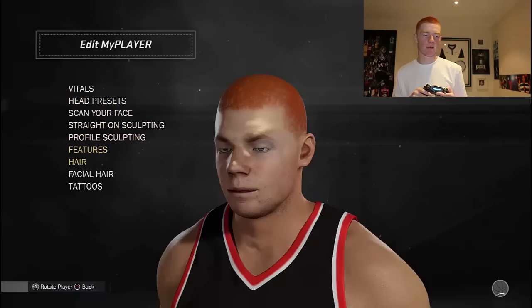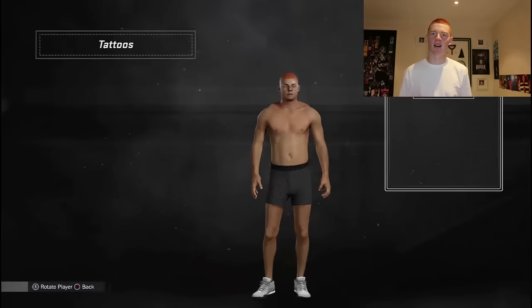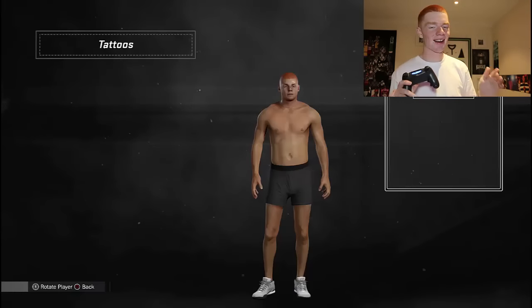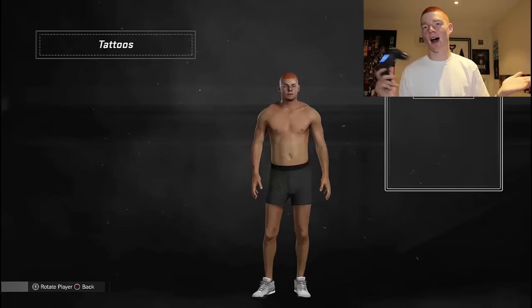To get a full-on view, I'm going to go into Tattoos even though you can't have any tattoos. So that's what I look like. Let me know in the comments if this guy looks like me - if not, I might just redo it. I don't think it really looks like me, but I can see a few similarities. Thanks for watching, I appreciate it - catch ya!